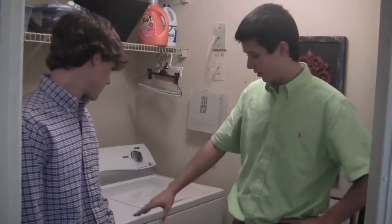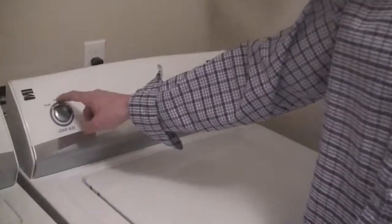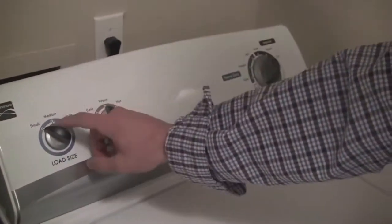Now that we've shown you how to put clothes in the dryer, we're now going to show you how to start a new load. Alright, these dials right here — you got small, medium, light load. We have it on small because we have a light load.